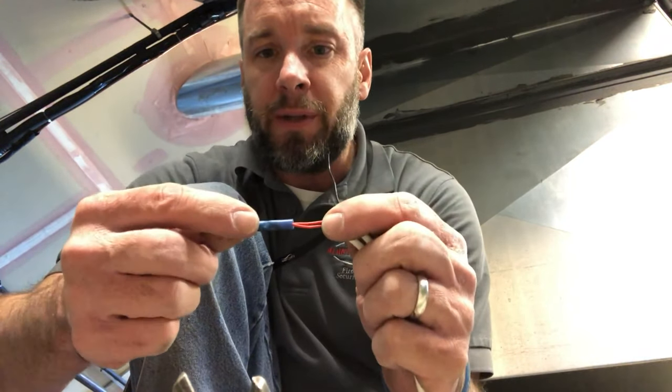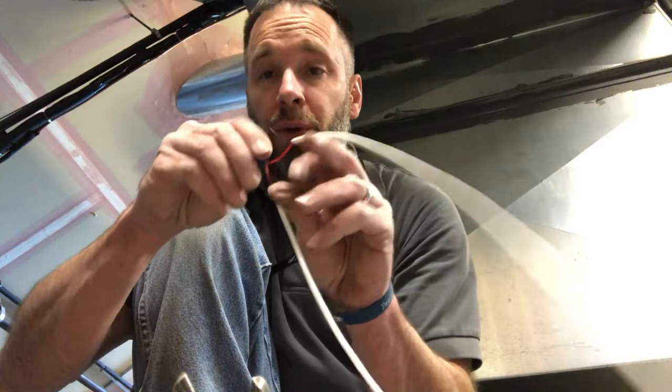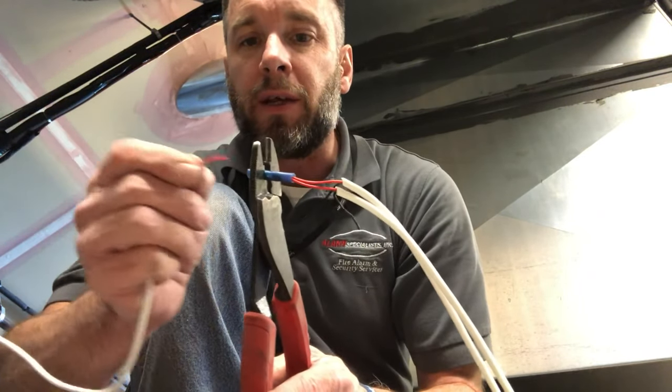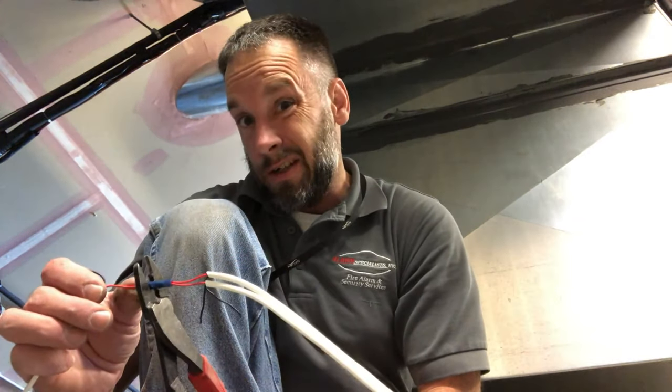Then we do the same with the other end — put it in and crimp it up. That's how you connect wires using a butt connector. It gives you a straight-through connection. You could just use a wire nut, but the butt connector is a more permanent connection for a straight-through attachment. You can see how much cleaner and nicer that looks. Depending on the work you're doing, this is a lot more permanent than a wire nut would be.